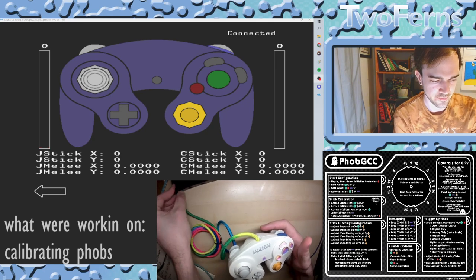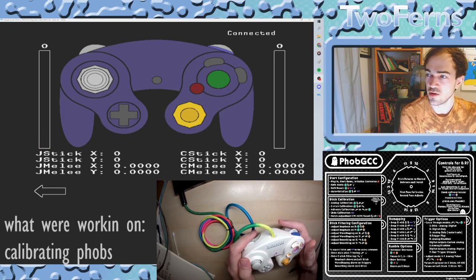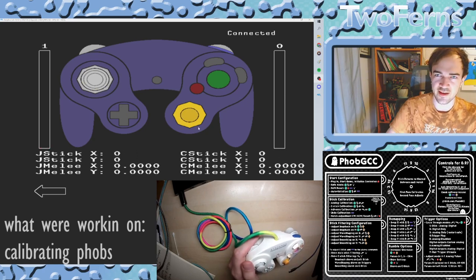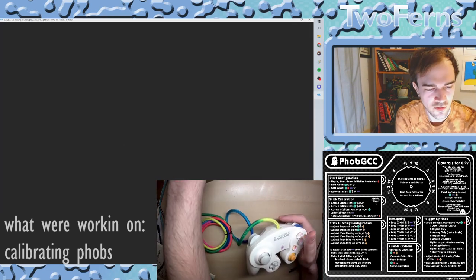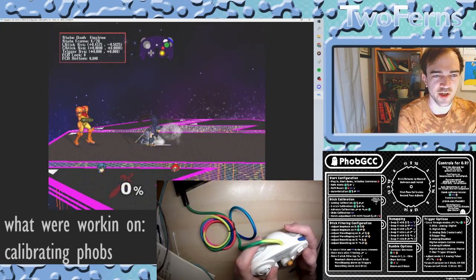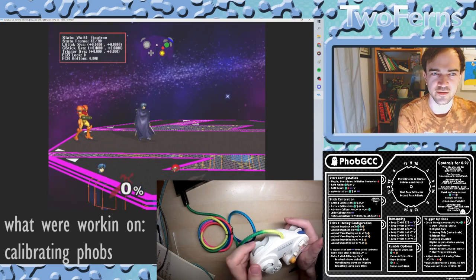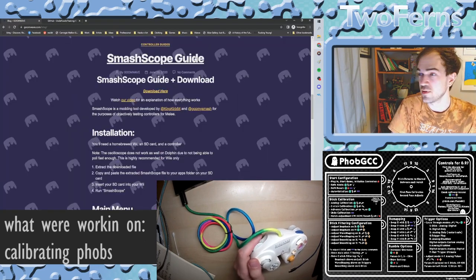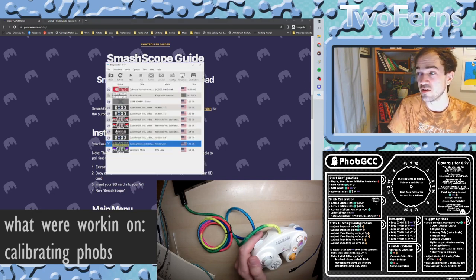Let's go ahead and plug in. Press B to activate the sticks and you can see they're working well. So the two main programs we're going to be using today are SmashScope, which has lots of really great information baked into the game, and Uncle Punch. I'll leave some links in the description. You can find the SmashScope setup on GoomWave's website — it's a self-contained program that you need to run in a mainline Dolphin like Dolphin 5.1.